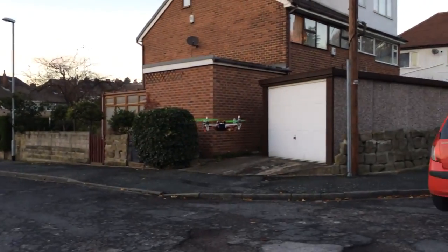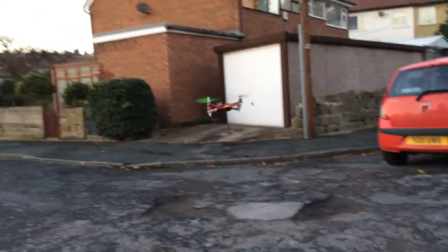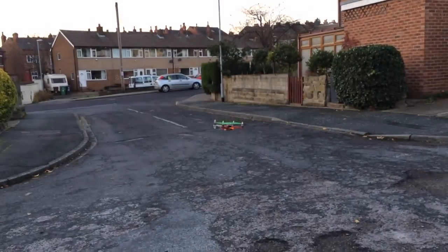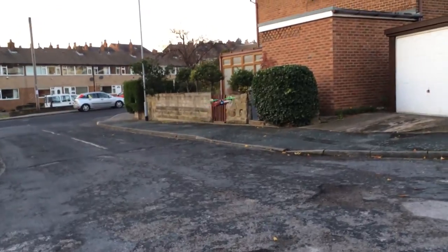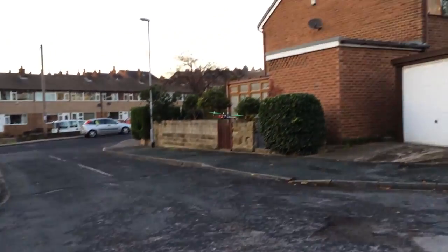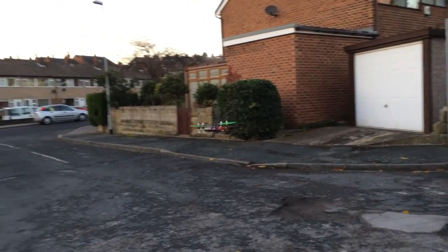I can fly nose in now. Really stable. Really fast as well. Did you say 10 minutes? Yeah, about 9 minutes max.